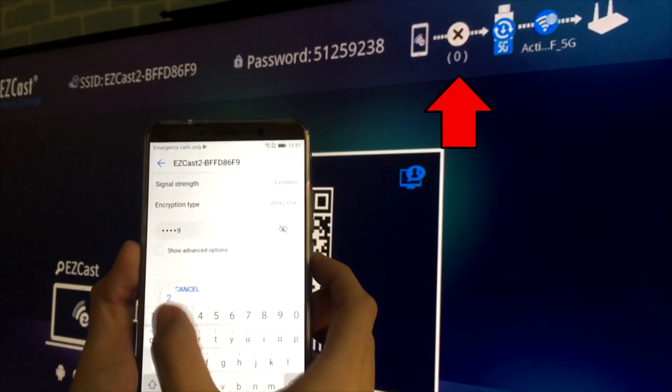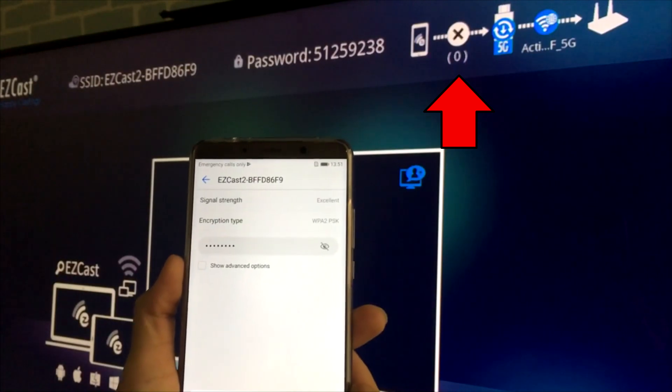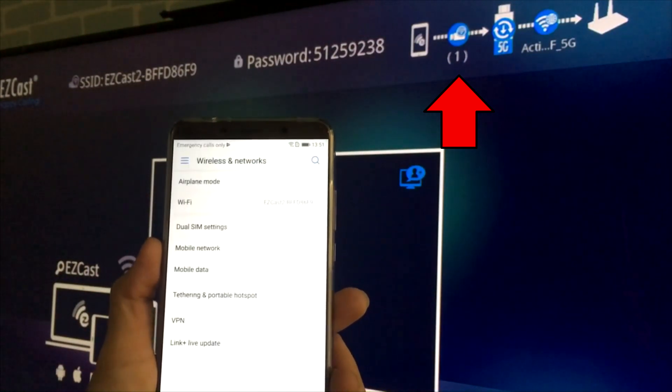When you see the top right corner of the home screen shows one device has connected to the EZcast network, you are ready to screen mirror from your smartphone to the HDTV.